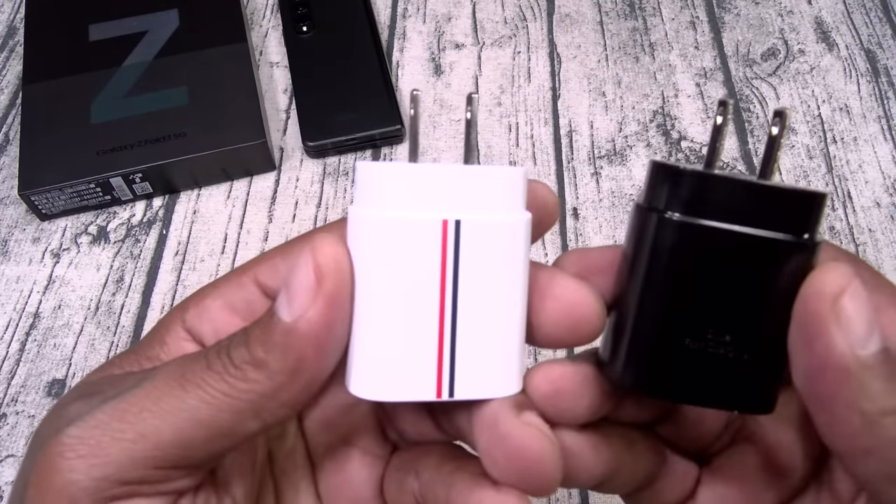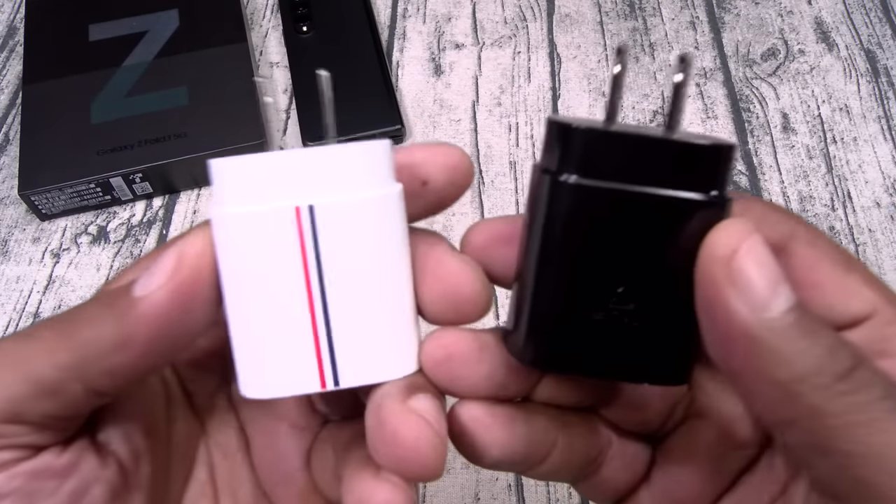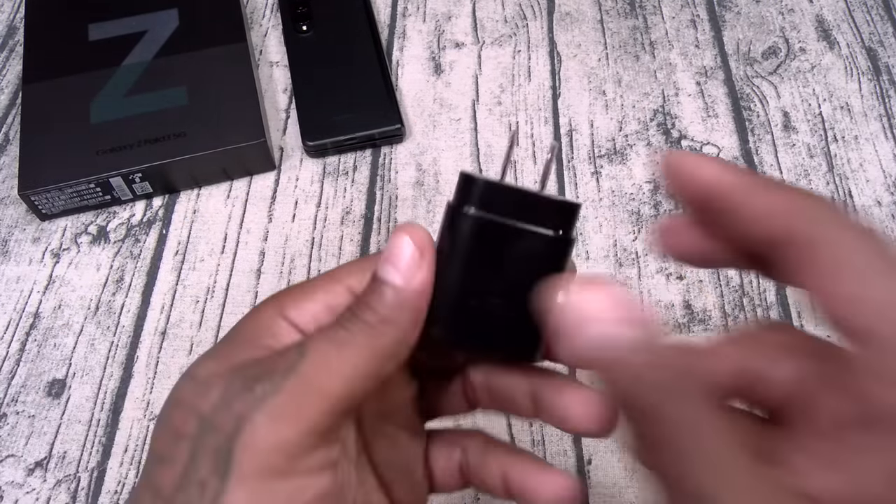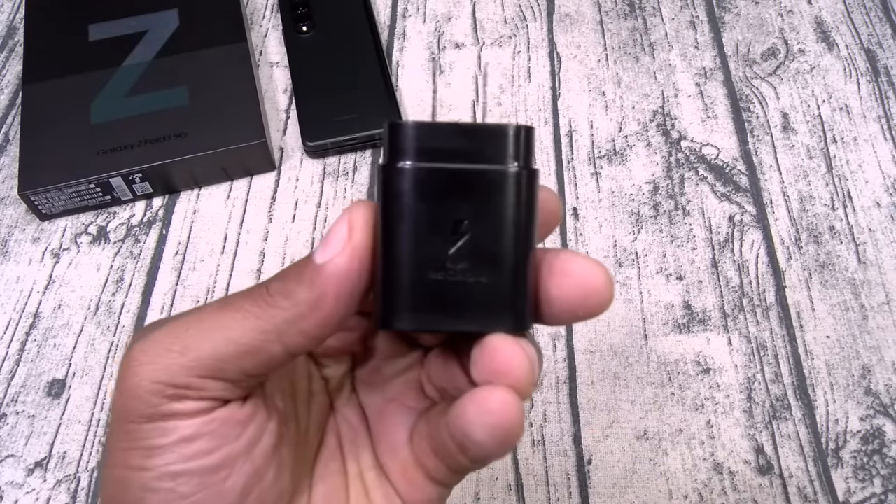And on a side note, y'all remember this one? The Tom Brown — same thing, 25-watt super-fast charging brick. Let's keep it moving.